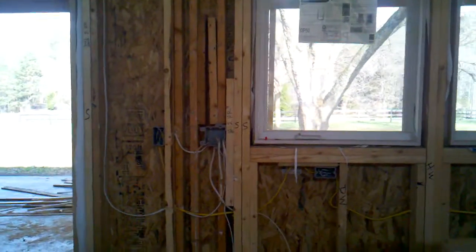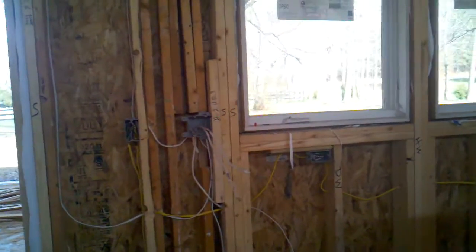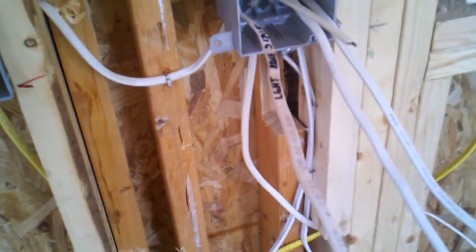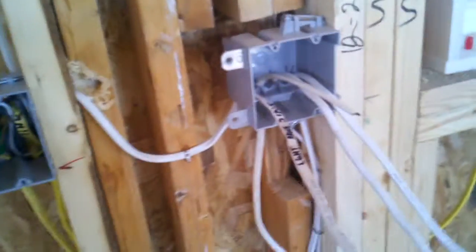This switch right here — this pancake box is switched right here, right next to the sink. And also, we'll have a spare wire in there for our disposal. The hot wire just goes straight down and needs to be spliced down there, so I'll need to pull another wire to it. I wasn't sure how we were going to do the switch leg, so that's how we did that until I got ready.